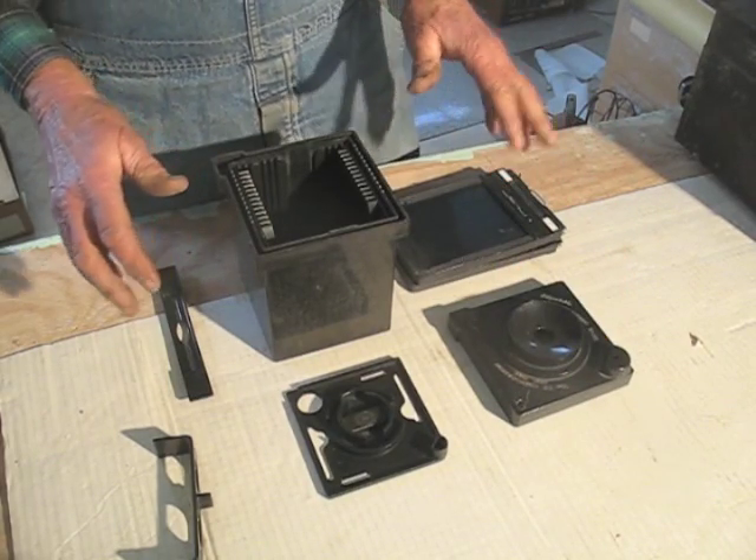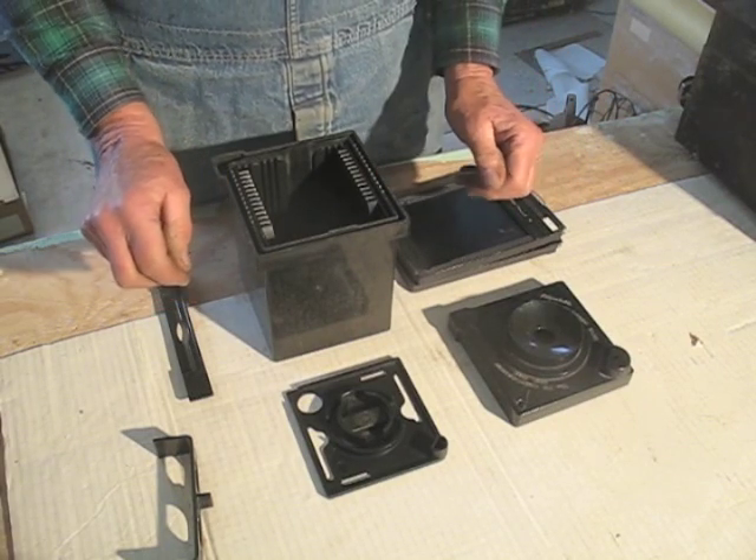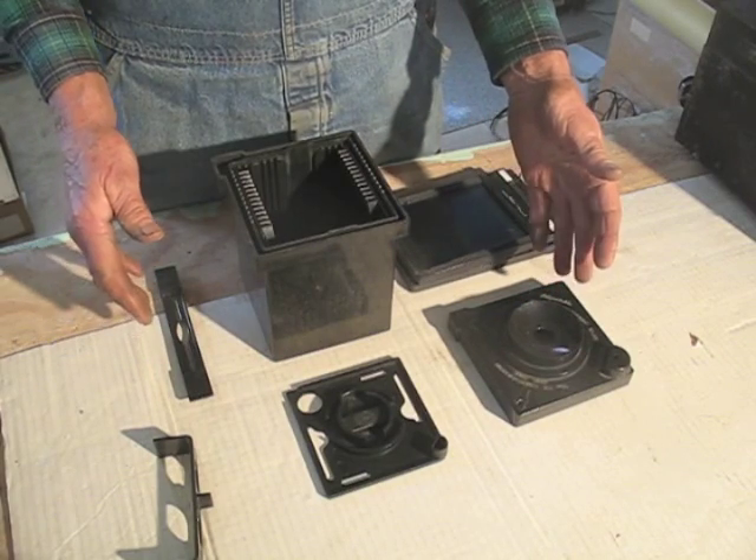Unless you're using orthofilm, which can be loaded under safe light, all this has to be done in complete darkness. So you want the parts laid out in order where you'll be able to find them easily by feel.